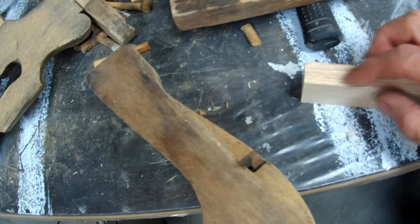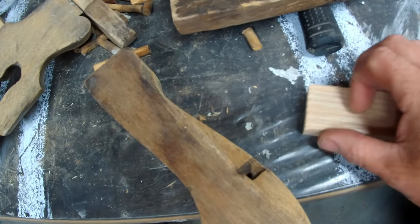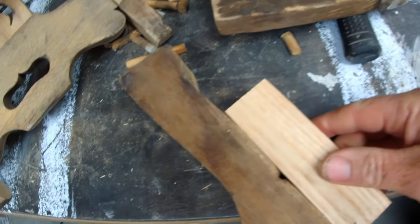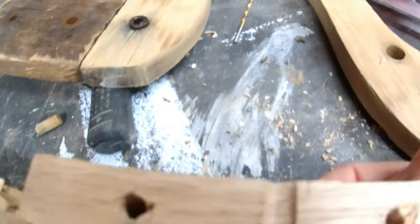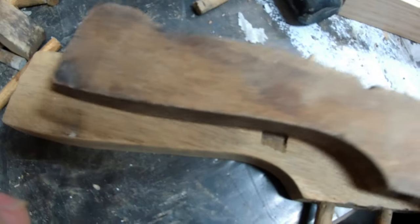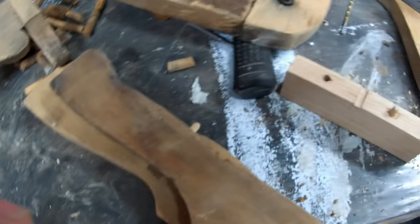That's pretty much going with the grain, so we're going to glue that in. I'll use some tiny little dowels — I'll show you that. Just using small little dowels, bombed that together, so that's all glued together. Should be dry enough tomorrow to sand.